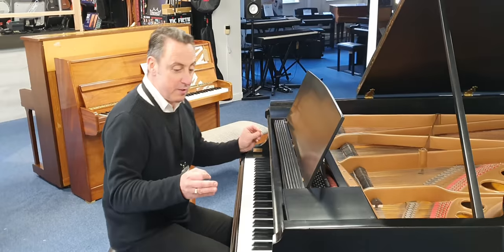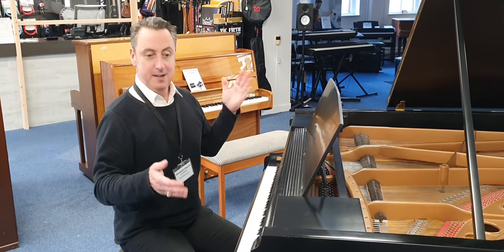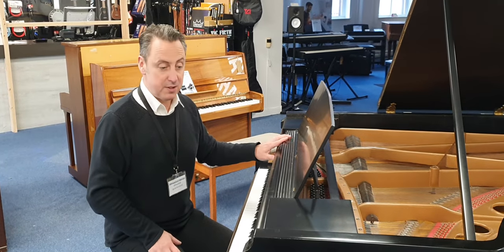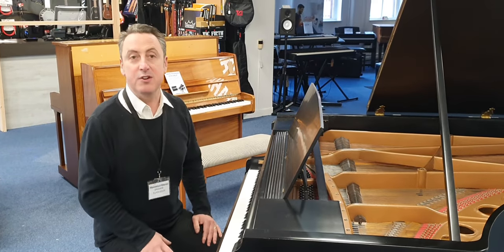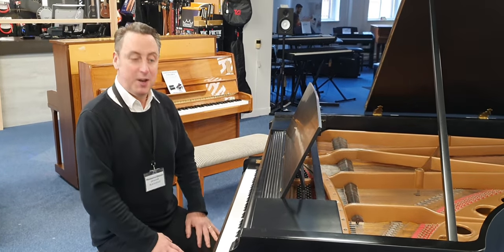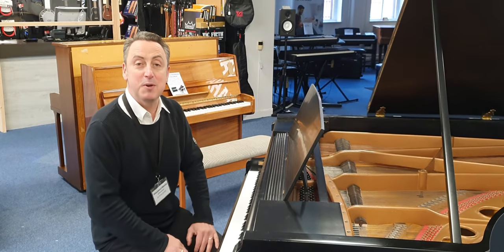So if you're looking for a bargain baby grand piano that's 5 foot 10 by 4 foot 9, this could be a really good piano. The previous owner kept it for years and years — we don't think the cracks will get any worse, but we can't guarantee that, which is why there's no guarantee. Hopefully you've liked my short demo and I hope it gets a good home soon, because I think it's really excellent value for money. Thanks for watching.